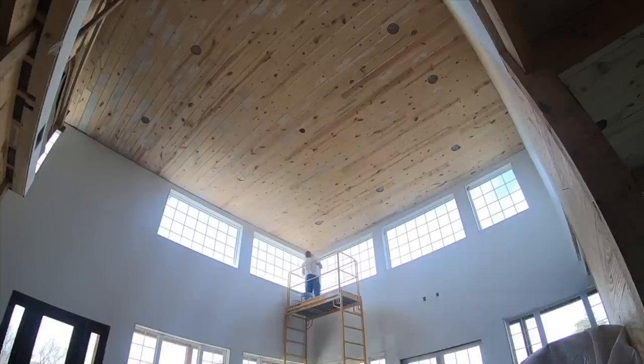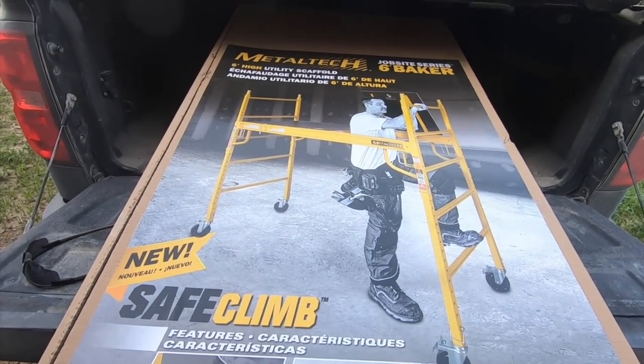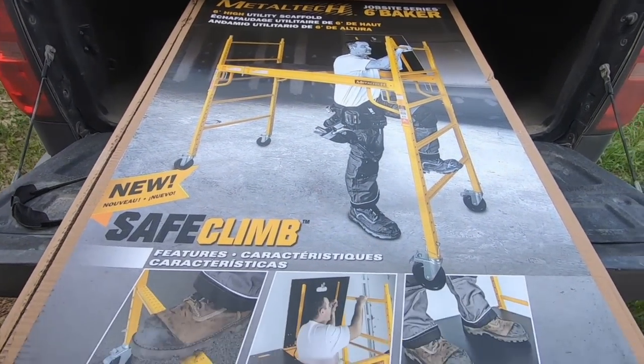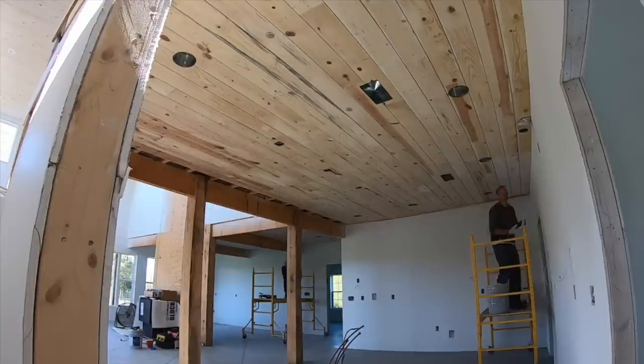Welcome back to Marshall Remodel. We're at the Mad County build and today we're going to talk about scaffolding. When we started this project, this is the first house we've had with super tall ceilings, so we were forced to buy scaffolding. We purchased a Metal Tech scaffolding, got it at Home Depot. We bought two six-foot sections and I've used it for so many different projects — not just this 18-foot ceiling but also eight and nine-foot ceilings and all around the porch. It's been really helpful and I wish I would have used it a long time ago.